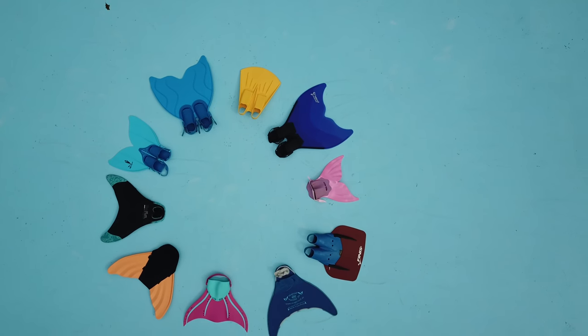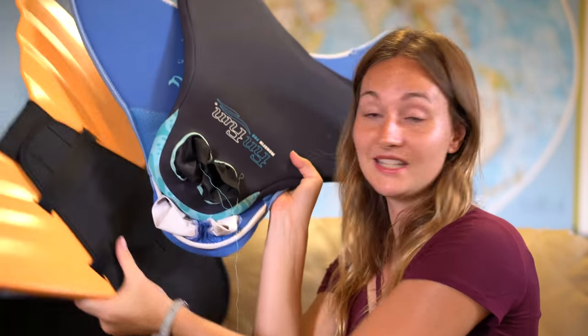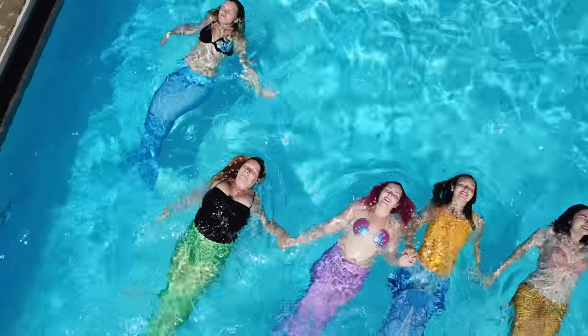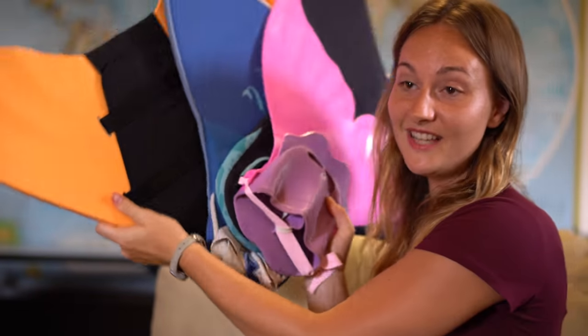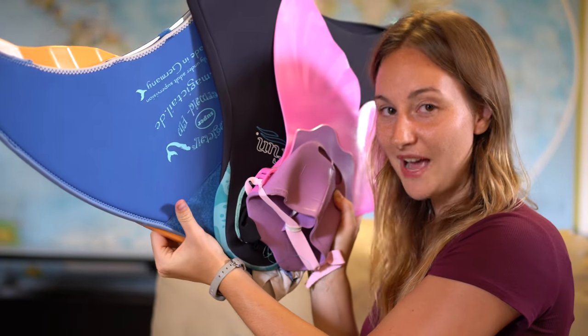There are three main categories. The first is for beginners — everything with neoprene foot pockets like little socks, or little plastic toys for really small kids. These are for beginners who want to play in pools, have the look of a mermaid, and just have fun with it. Those include the Sun Tail, the Magic Tail, Fin Fun, and some Chinese manufacturers.